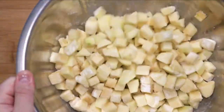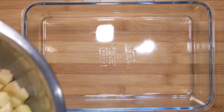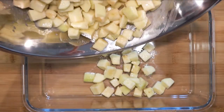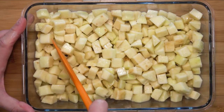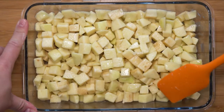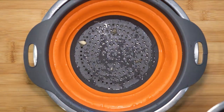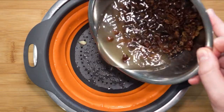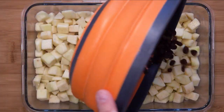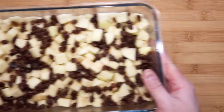Give that a toss and place all of the apples in your glass container. Make sure it is even and flat, but loose. Go ahead and strain the soaking raisins — they have had enough time. Sprinkle them on top of the apples and place that to one side for now.